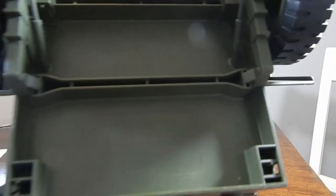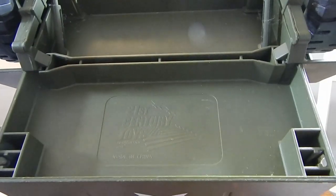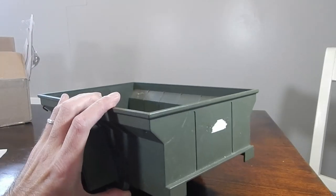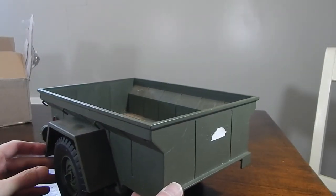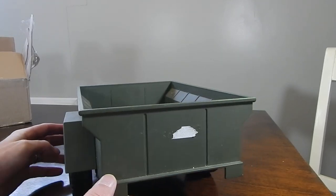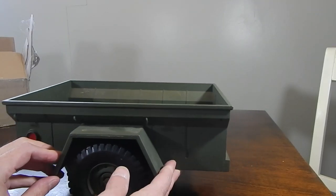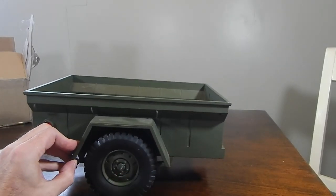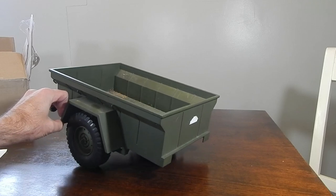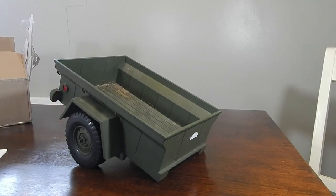I actually recognize this one — if you can see, it's 21st Century Toys. I believe this particular trailer went with the Vietnam-era MUTT jeep, because that set came with a jeep and trailer. I do own one of those, believe it or not. So let me go ahead and get Franken Jeep and show you what that looks like, so you'll know what direction this project is headed.